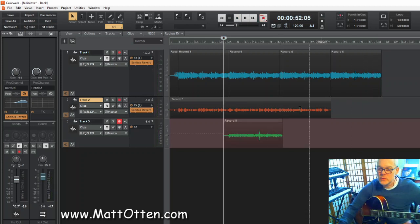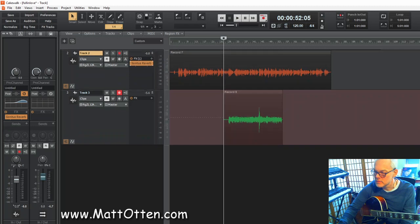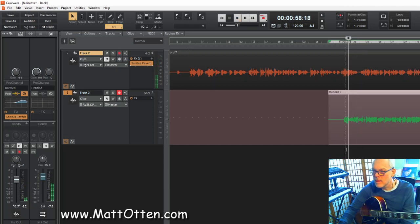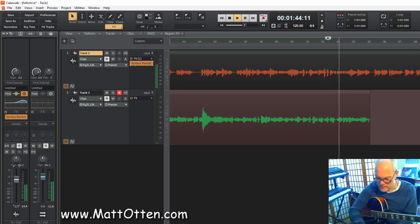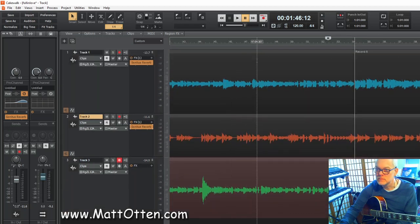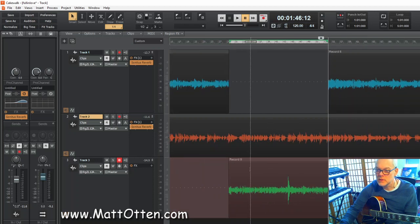Okay, so there it is. Now I'm going to replace the old backing with the new one. I'm going to find the starting point again. So it starts here. And where does it end? That's where it ends. I'm going to remove that part and replace it with this part.